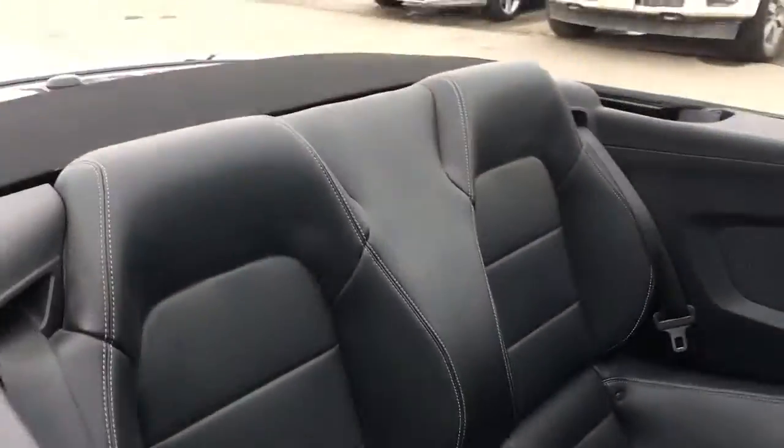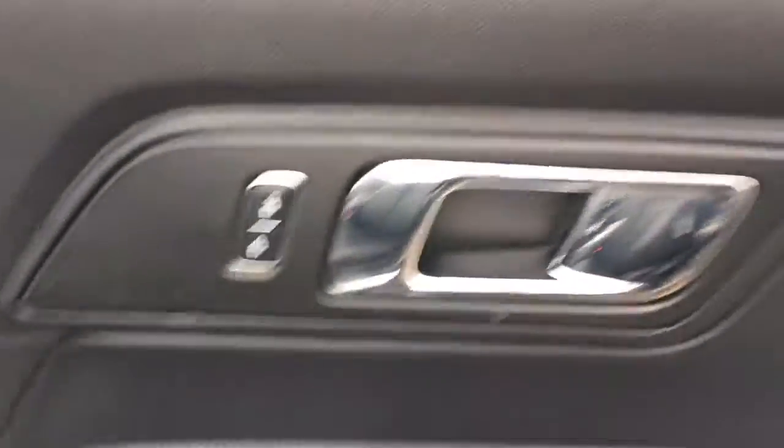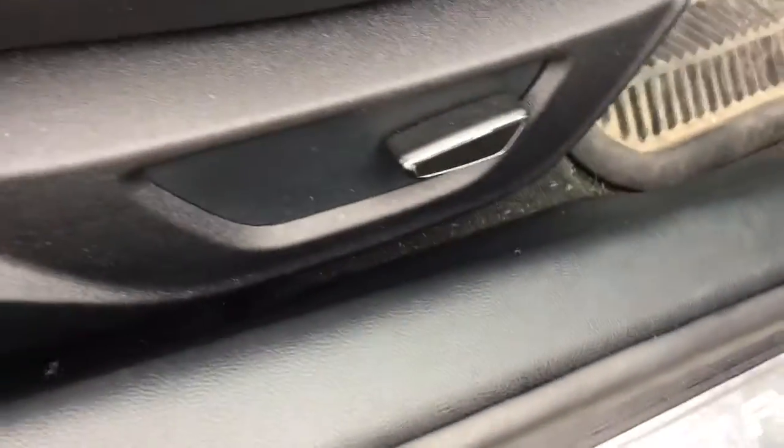And this is the other side, the passenger side. It has your power locks, power windows, speakers, and storage. You have your adjustable leather seat here.